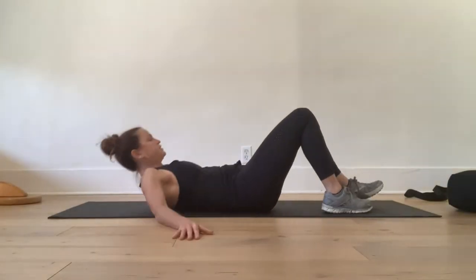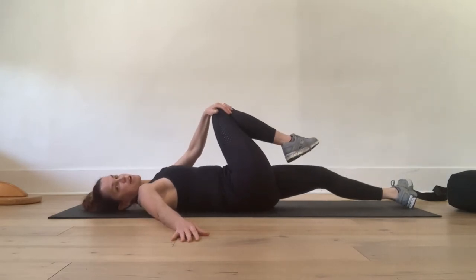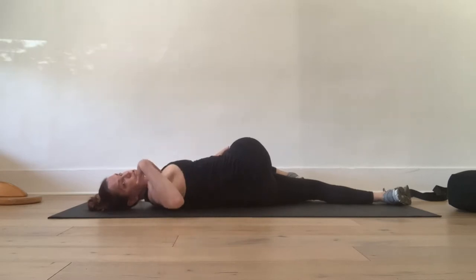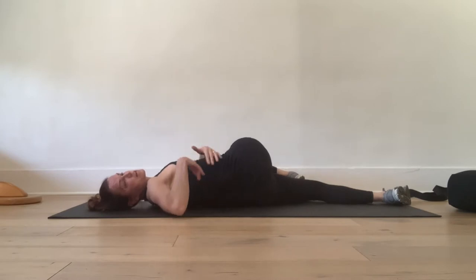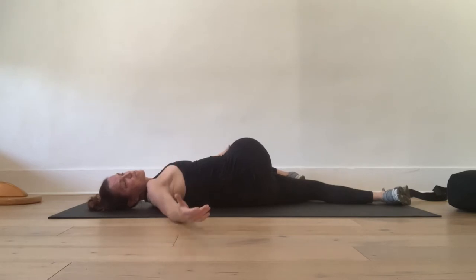Come onto your back. Bend your right knee and take your right knee over and across your left side. Your left side stays anchored down. Your right shoulder and your arm will stay straight. Take your gaze over your right shoulder — don't be attached to whether your shoulder or your knee touches the ground. What I care about is that you get this nice stretch through your torso and into your hip. Stay where it feels good and breathe into the stretch.